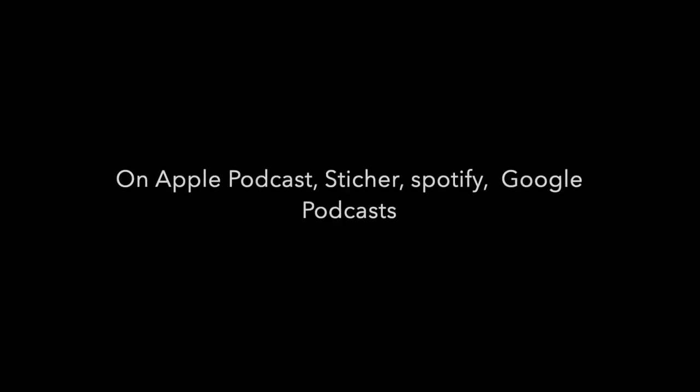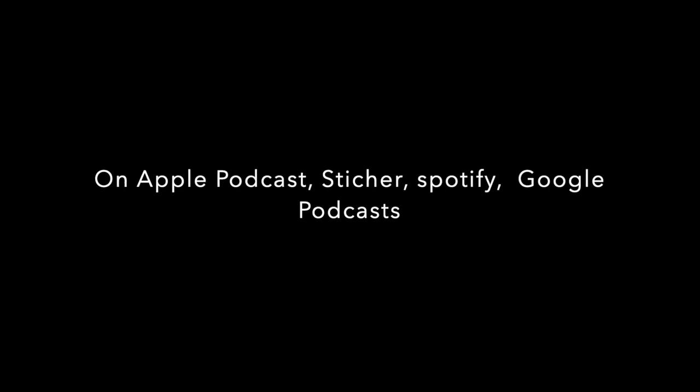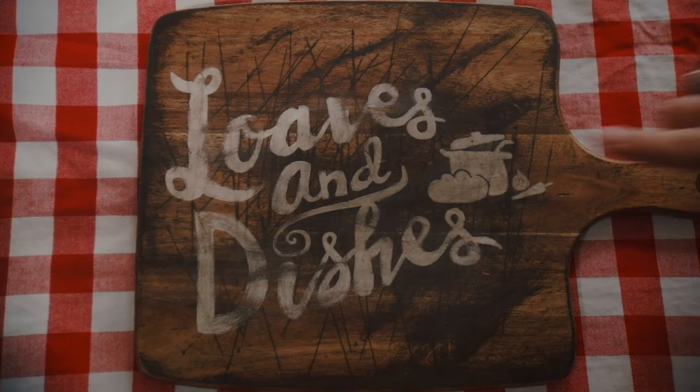If you want to see more recipes like these, check out Loaves and Dishes. If you want to hear more from myself and my mom, we do have a podcast called Dorks with Sporks — you can find that wherever you listen to podcasts. Be sure to subscribe to our channel; we're putting out a new video every Monday through Friday. You can follow us on Facebook for more. Thanks for watching.